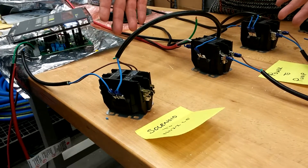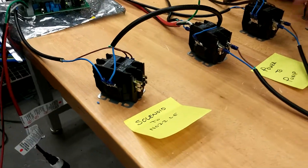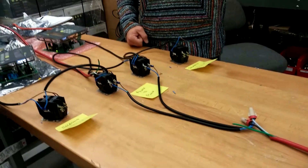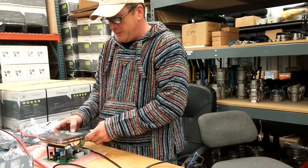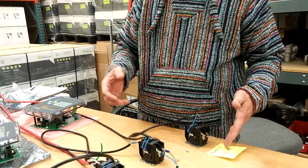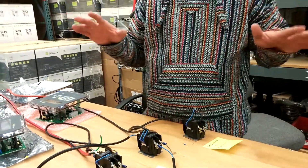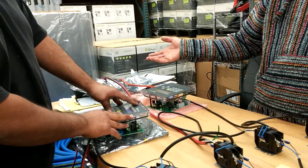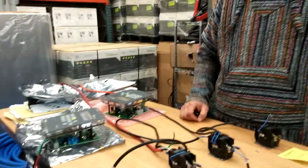His power comes on, his solenoid opens, he's dispensing on the inside. We're using a vacuum instead of a pump for demonstration. Now I'm done — I hit exit, my solenoid closes, my power is turned off. I get my truck and go. He gets done and it shuts off too.